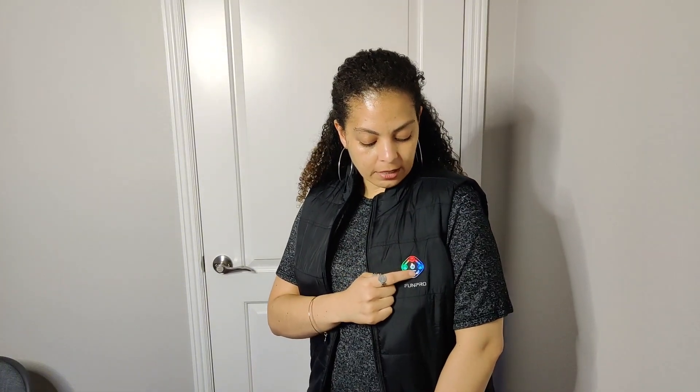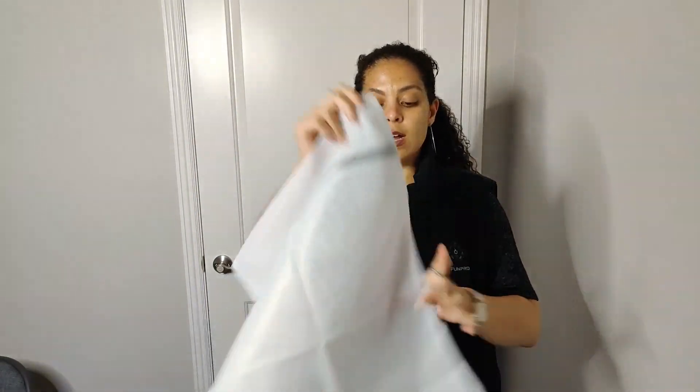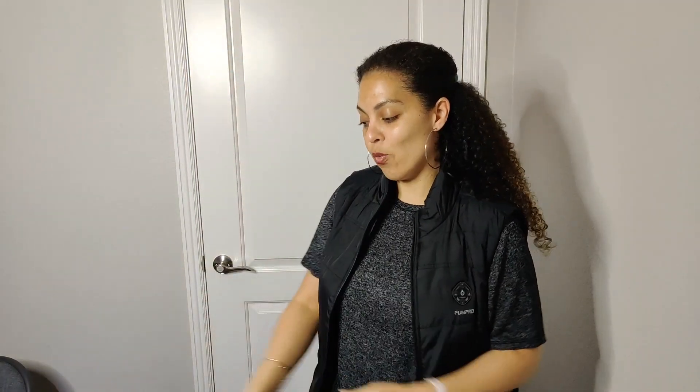Maybe you don't want to walk around showing the lights — there's a little light button you can press and it will turn off just the lights without turning off the heating. It actually comes with a laundry bag so that once you take out the power pack, you can put the jacket in the laundry bag and wash it.